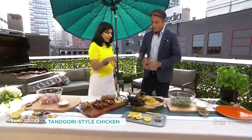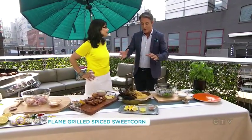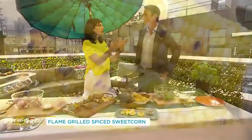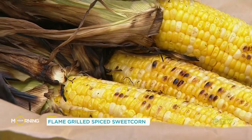Indian favorite: tandoori chicken — and a Canadian favorite too. For me, this corn is a symbol of summertime, to be able to grill it and eat it at a barbecue. That to me is the definition of summer food. But in India it's the reverse — when I would visit India on Christmas, this was seasonal then. We would go on the streets and there'd be these streetside stalls grilling corn. So for me, this is quintessential winter fare.